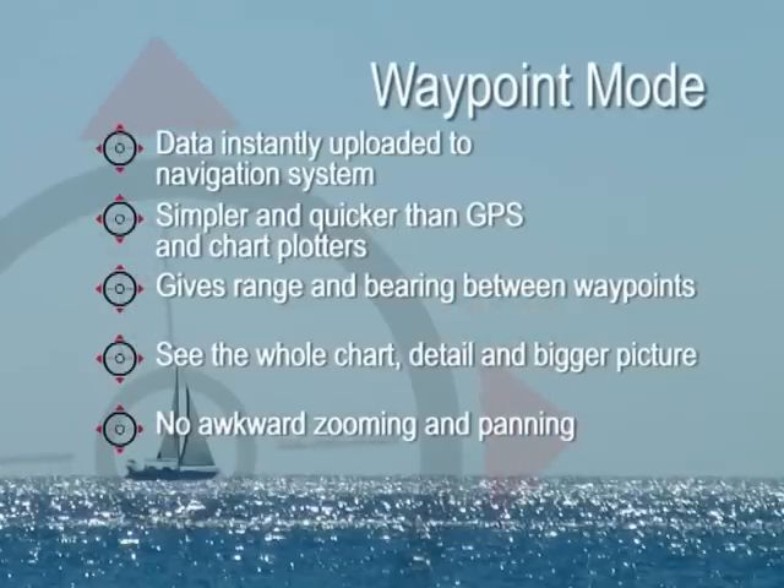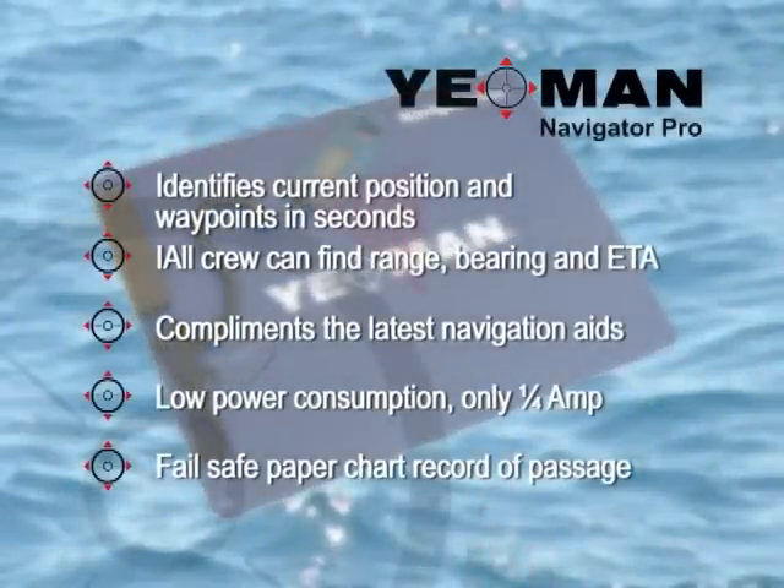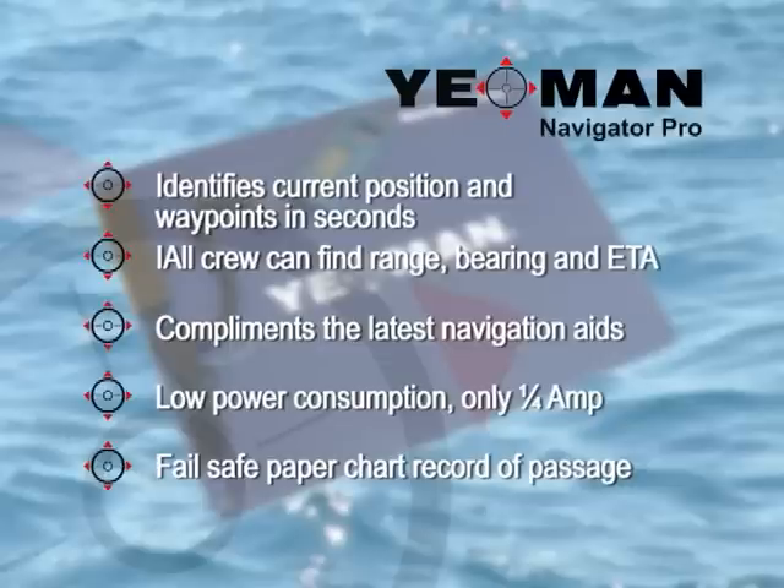With Yeoman, waypoints can be uploaded into electronic navigators and autopilots, integrating the benefits of traditional charts by viewing all the detail of the whole chart, eliminating awkward zooming and panning as with LCD chart plotters. Yeoman is compatible with the latest and most sophisticated systems and has been designed to operate at only a quarter of an amp, over ten times more efficient than other chart plotters.